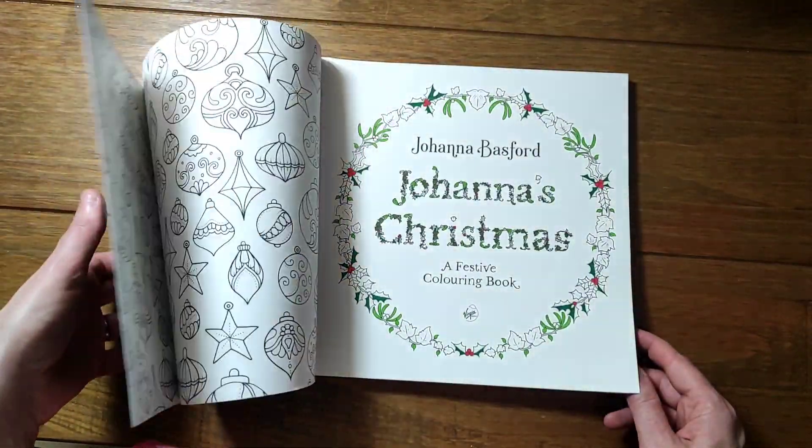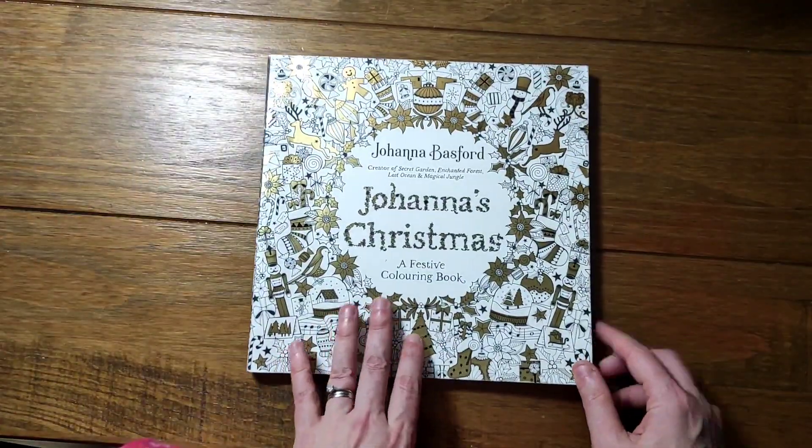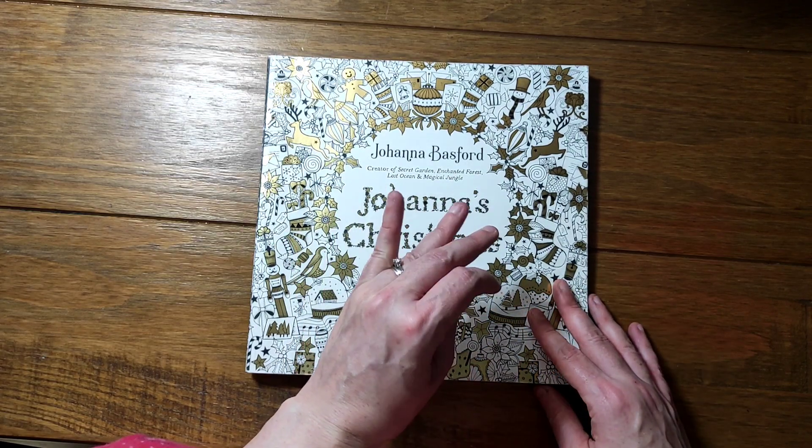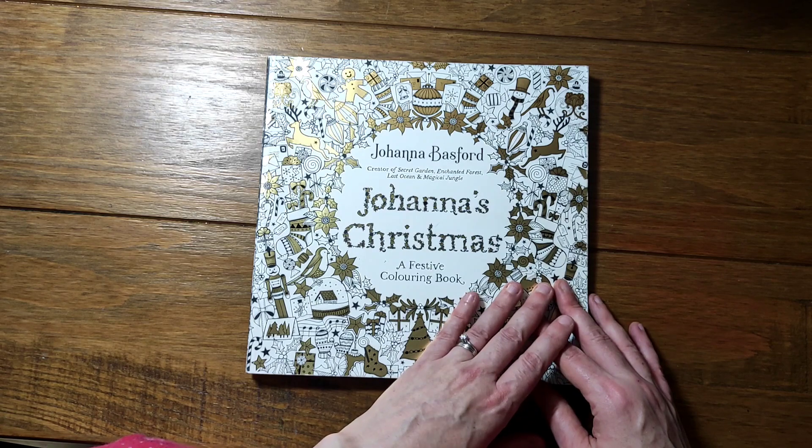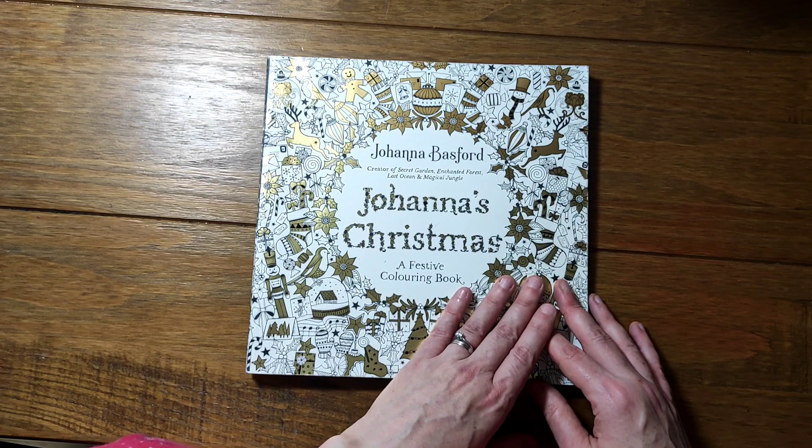I will be doing some more this Christmas, so I hope you enjoyed that. I think that's the final part of my Johanna Basford series — the Christmas book. I'll see you all again soon. I need to decide on the next color-along. Bye!